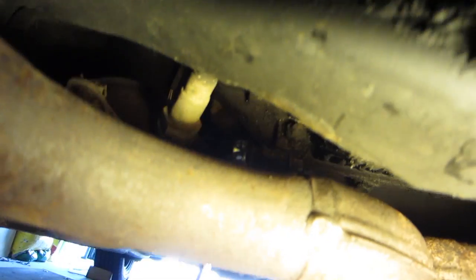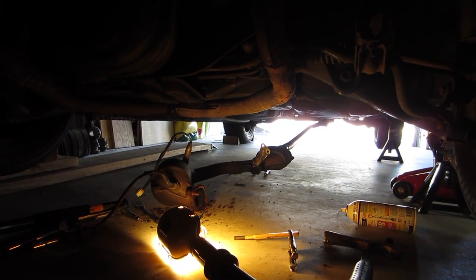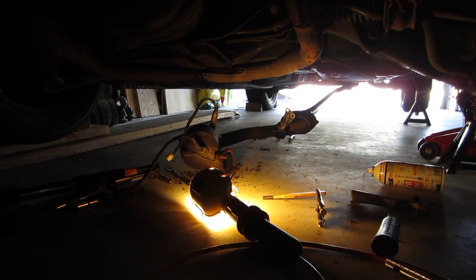Bolt to the right side of where that is — that's the one that's all rusted in there. You see I've got no room. Look at that, ladies and gentlemen. I've got the front half of my exhaust off — I'm calling success.